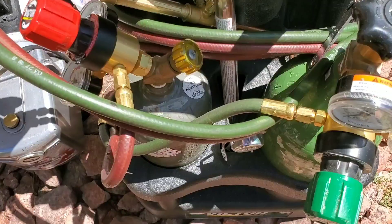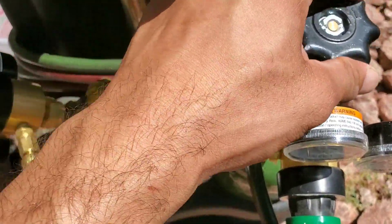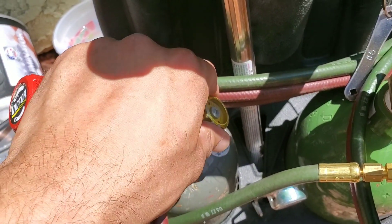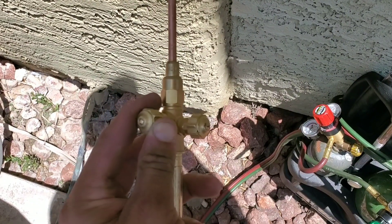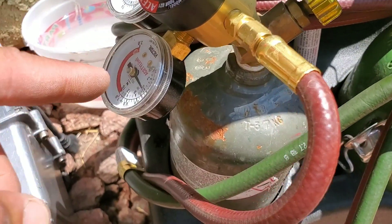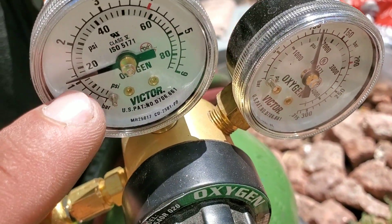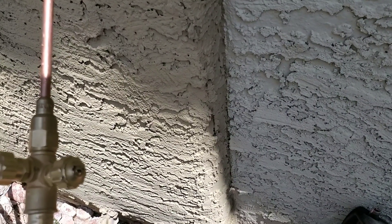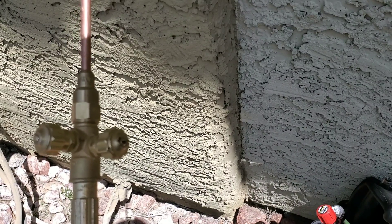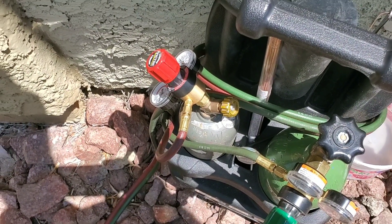Now prep the acetylene and oxygen. Turn on your oxygen and your acetylene. For acetylene you don't have to open it all the way — just barely crack it open. When setting your pressures you'll need to open the lines to allow pressure through, then make adjustments as needed. I have my acetylene set to 5 PSI and my oxygen set to 15 PSI. Be very careful when using your torches and make sure you have proper safety gear as well as a bucket of water or a fire extinguisher available.